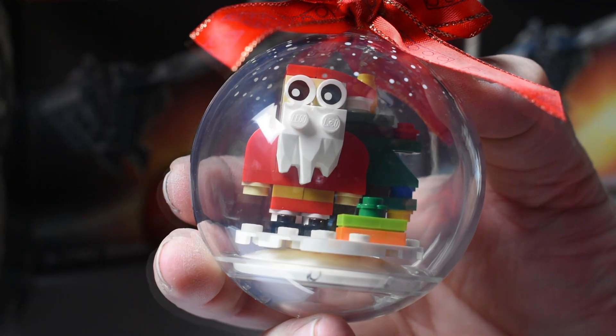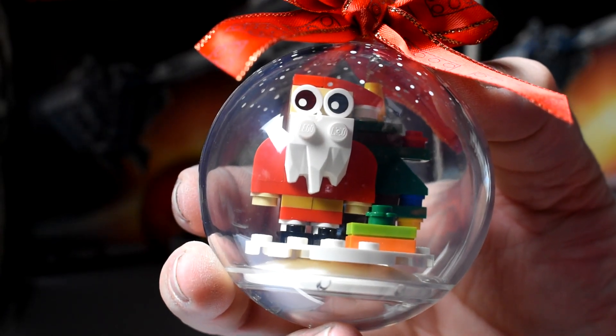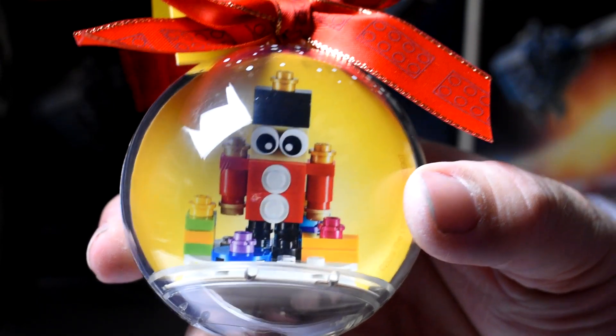Here's our first one done, and when we're finished with the other two we'll be taking some pictures of them hanging on the Christmas tree. So next here we have the toy soldier, so let's go ahead and open this one up.